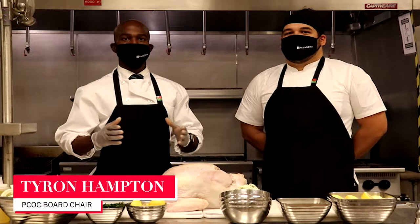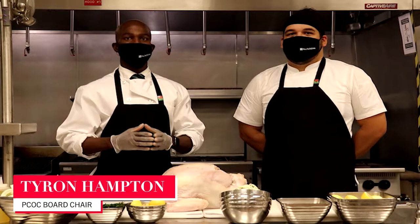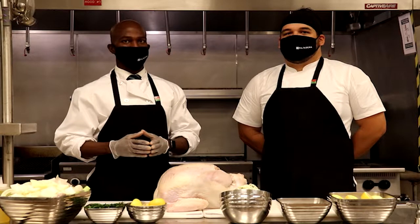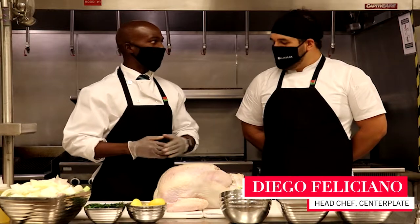Hello, I'm Tyrone Hampton, Board Chair of the PCOC, and today we're in the kitchen of the Pasadena Kitchen Center to learn how to make a mouth-watering turkey for Thanksgiving dinner. With me, I have Chef Diego.